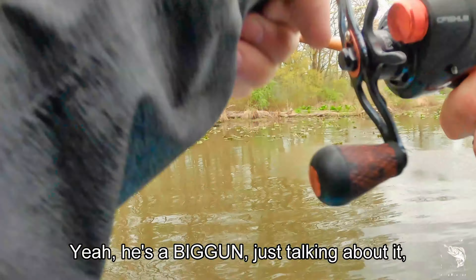There's one — there's one! Nice, but I foul hooked him. What the hell, look at this guy — he's a nice size too. He missed it and I foul hooked him.